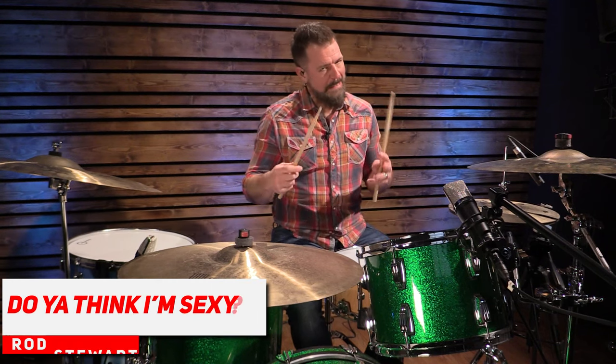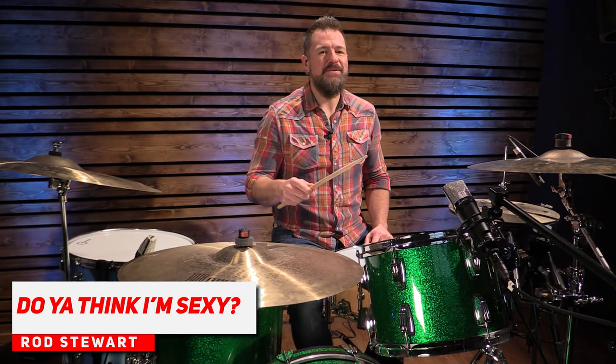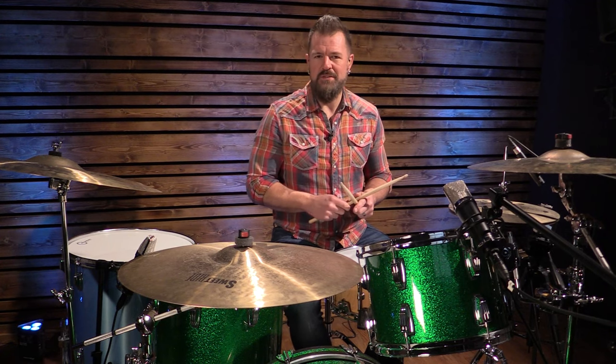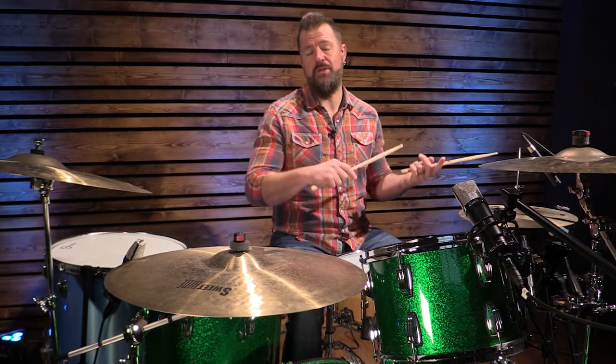Time for skill level number two. We're going to increase the tempo to 112 BPM, using the same drum beat. This one's Do You Think I'm Sexy? — written by Rod Stewart. I believe the drummer on this song, Carmine Appice, co-wrote this song. There is the occasional hi-hat lift which we learned in the last song, and there's an ever-so-slight accent on the upbeat of every note.